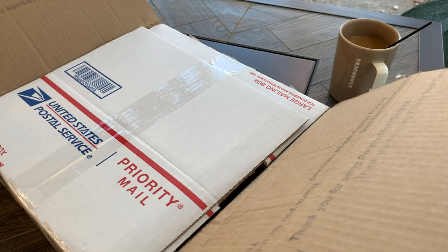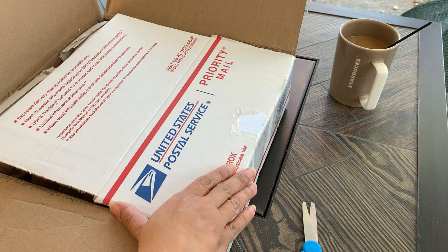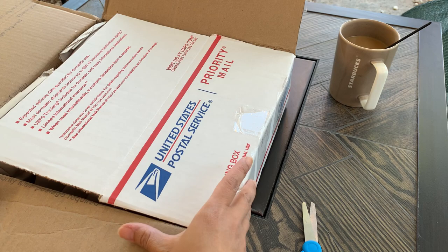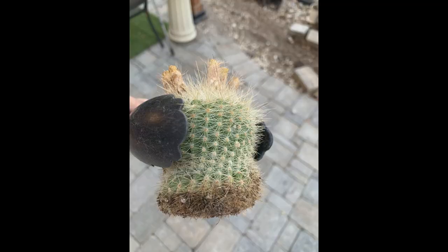Having mealy bugs is really bad, but what is worse is getting root mealy bugs, and that's what I had. With root mealy bugs, you cannot see them, so you don't know your plants are infested until it shows on the cactus itself. Usually by that point, it has already done a lot of damage. I had root mealy bugs on my parodia.